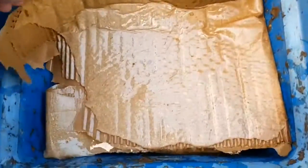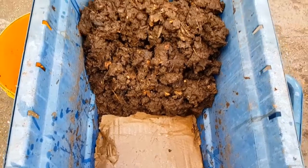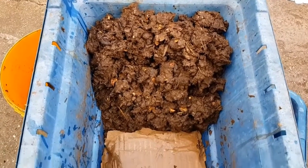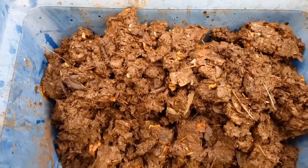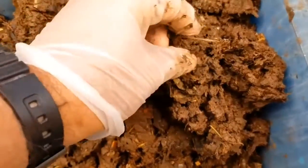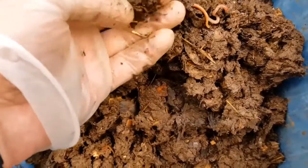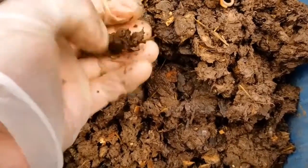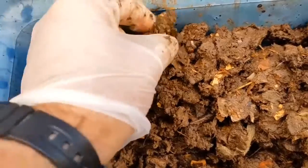You'll come across advice — which is very good advice — that when your worm bin gets too wet you add dry carbon materials such as shredded leaves, shredded cardboard, shredded paper and so on. That works up to a certain point, but once the bin has got as wet as this bin is, it's not going to make the slightest bit of difference.